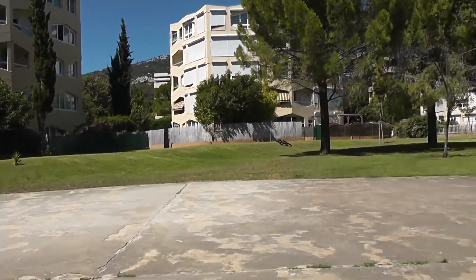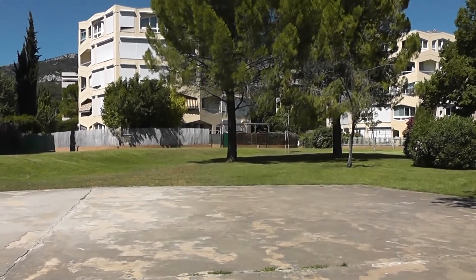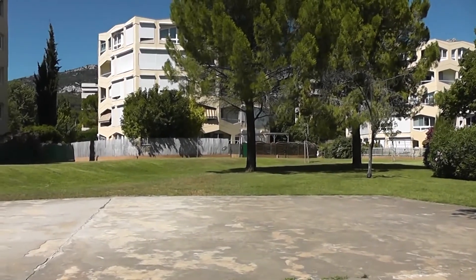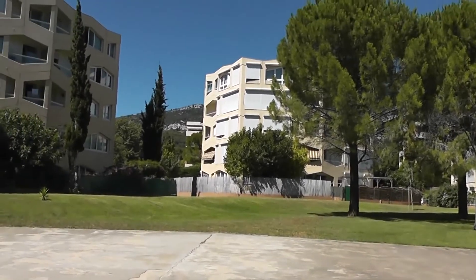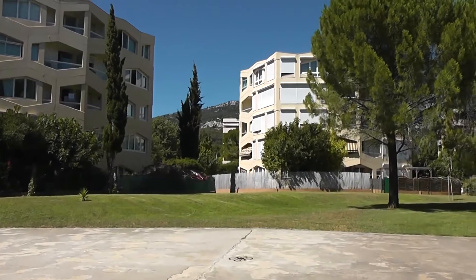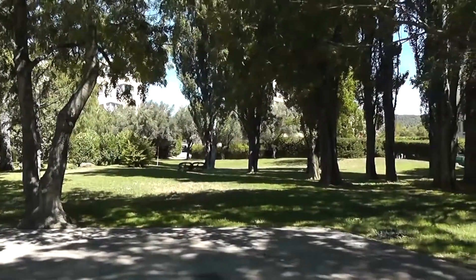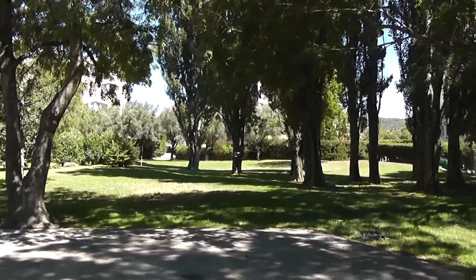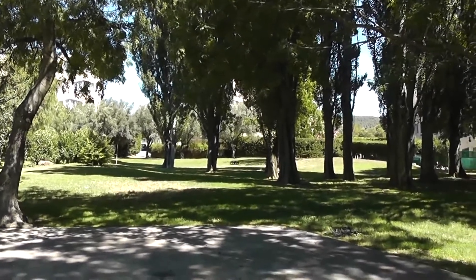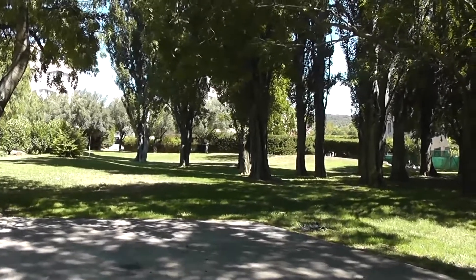This is the V333. I am in 60% mode. It's a little bit windy but it's ok. The range is very good. You can see the effect of the wind as I'm turning.